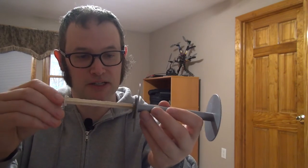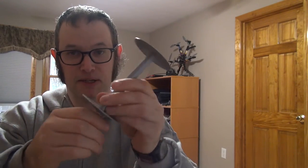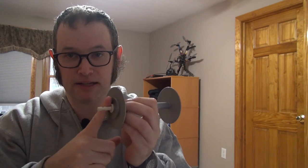It's a very simple device. All it does is stick into your bobbin like that, and then you can spin the bobbin with an electric drill to transfer yarn onto a bobbin.